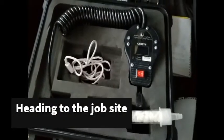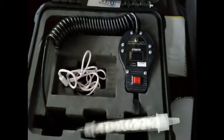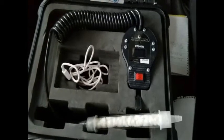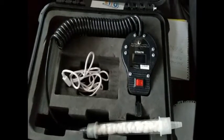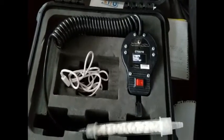I'm on my way to the job site. Right now I'm turning the system on to clear out any past residual that's in the sniffer. And once I get to the job site, we'll start using this to sniff out the radon.